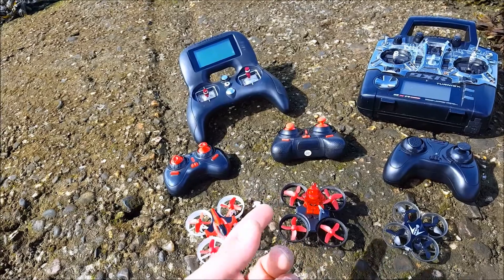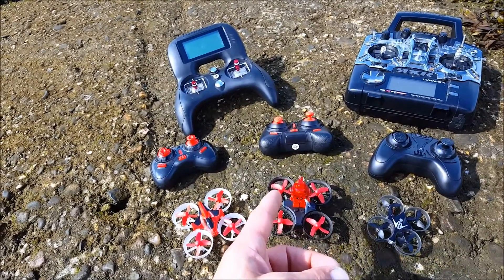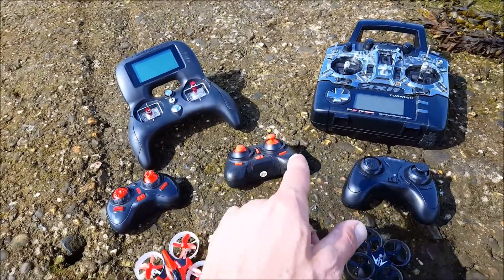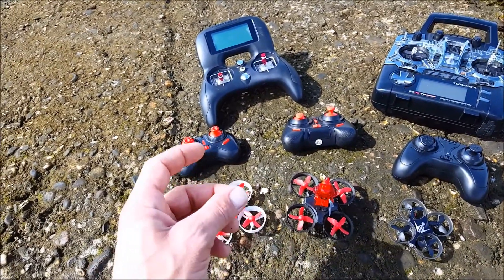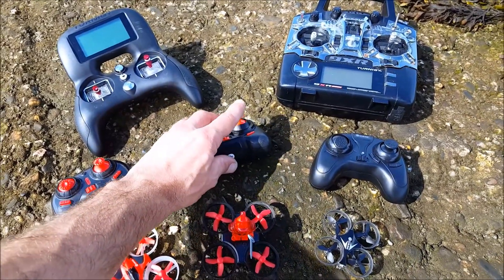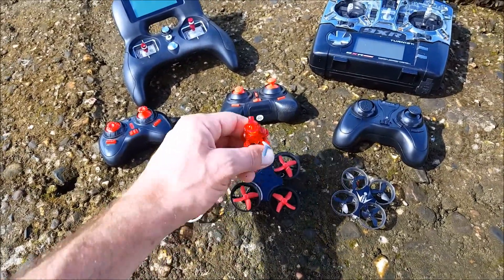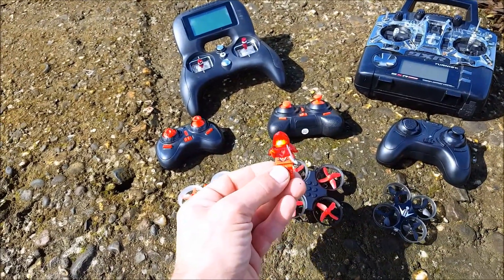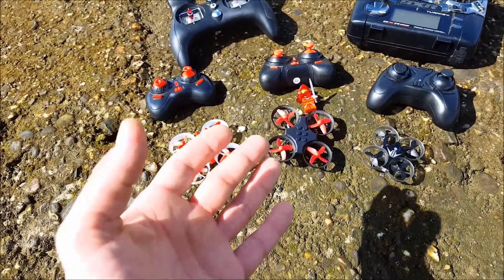To start off, both stock transmitters can do trim buttons, they have low and high speed, and they have a flip button. Except on the E11, instead of a button, you push in the right stick for one second to do a flip. On the E10 you have a simple button, which is a little bit easier. If you hold that button for two seconds you get a no-brick fly mode, so you can fly without the Lego part — saving about six grams — and that is a lot of improvement in flight behavior.